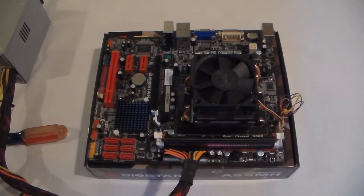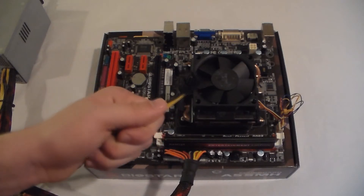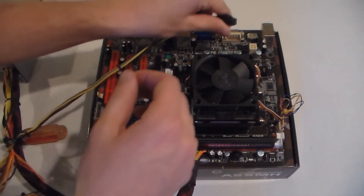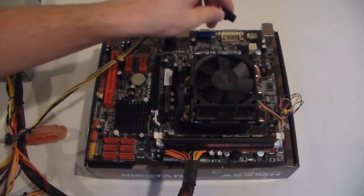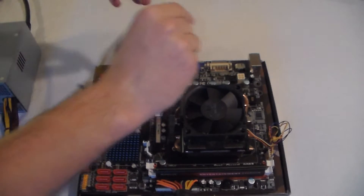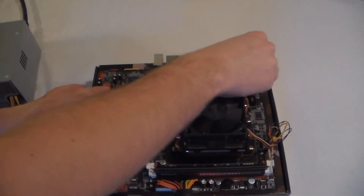Next, you're going to want to take your 4-pin, or 8-pin if you have it, CPU power connector and plug it in. It goes in the top right. And click.